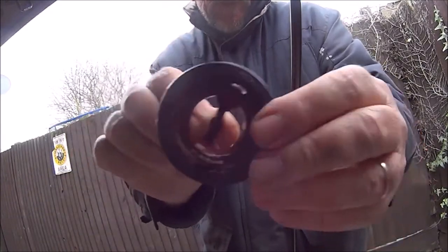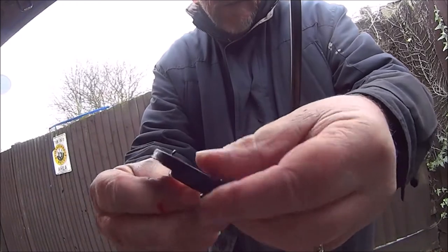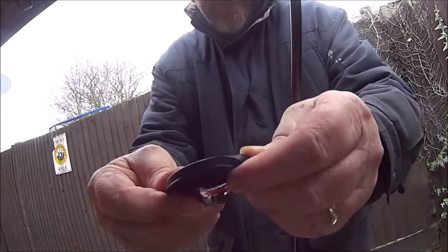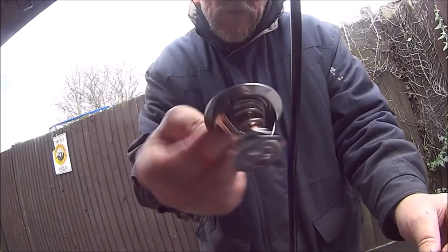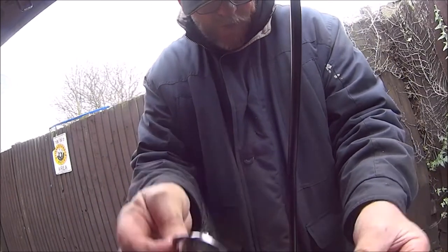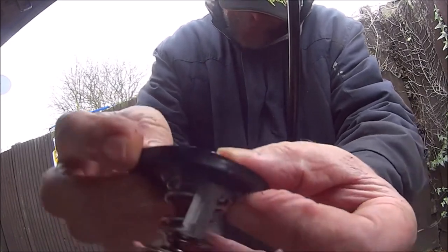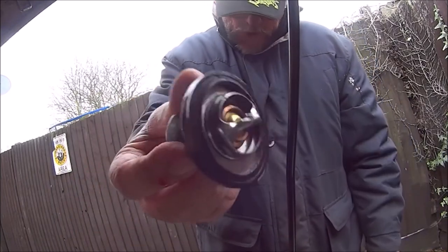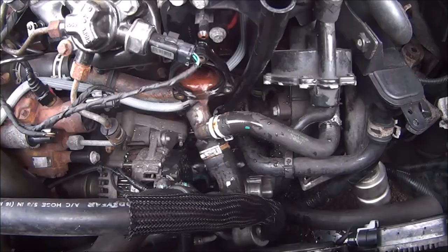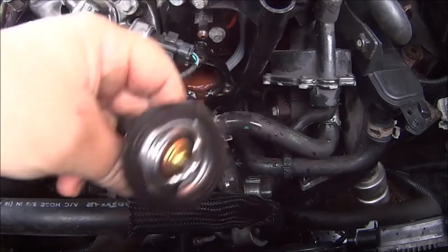Now you'll notice this thermostat has been cut — I'll explain that later. We just need to get this rubber seal off, because my new one didn't come with a new rubber. So just wind that around there like so, and then hopefully we can reinsert our thermostat.